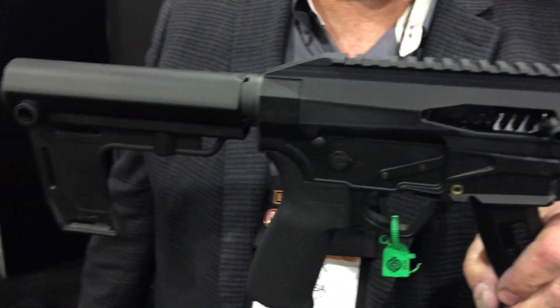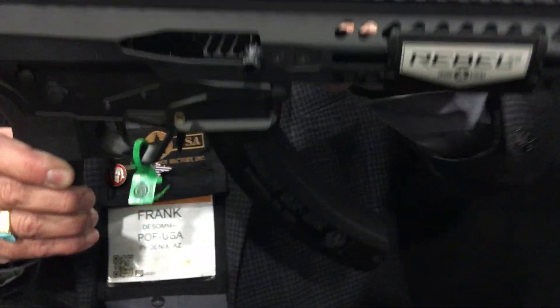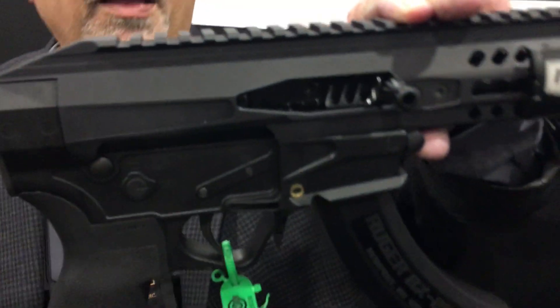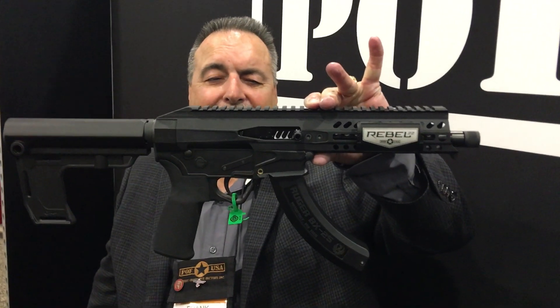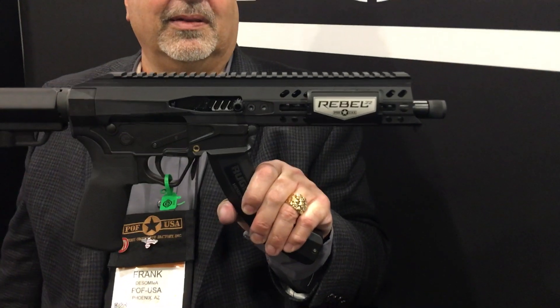$649 MSRP, and it weighs three and a quarter pounds — extremely light. Awesome, thank you Frank. Really appreciate it. You're watching defensereview.com at SHOT Show 2020.